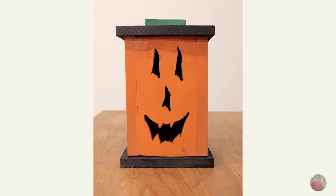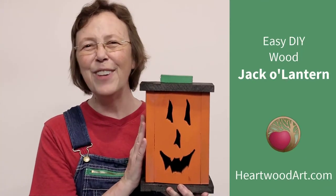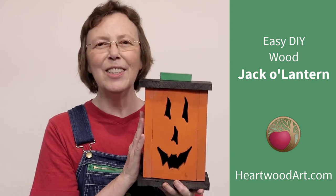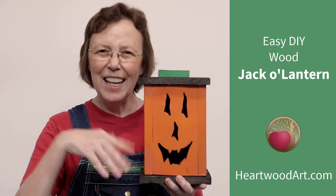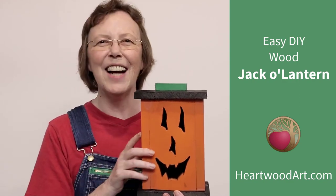And there you have it — your wood jack-o'-lantern! Add your light source to the inside and enjoy. I hope you've enjoyed making this fun jack-o'-lantern. Please do subscribe to this YouTube channel and come on over and see me at heartwoodart.com for more fun builds. I'll see you in the shop.